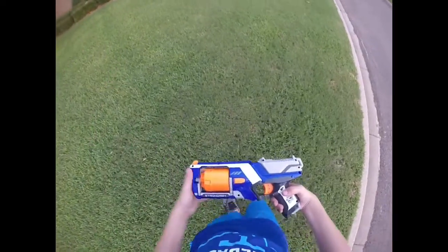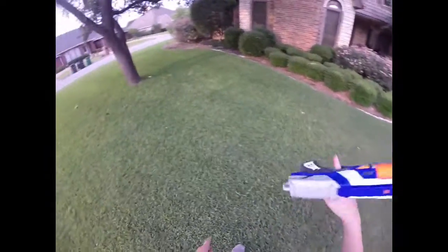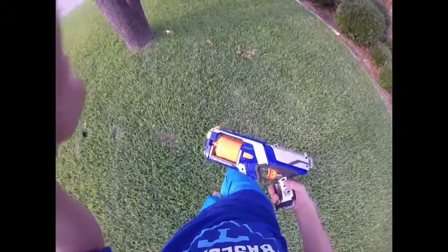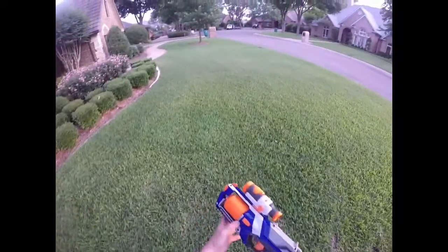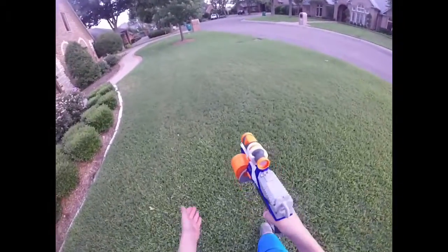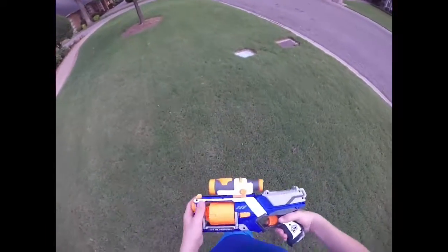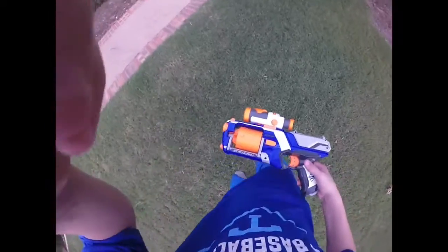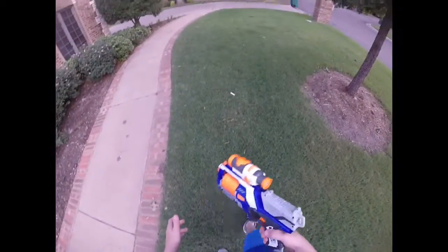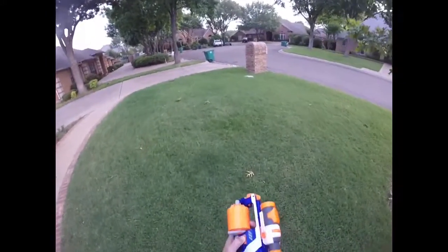I definitely prefer this. I might take a Hammer Shot over it, but I really like it and I'd definitely pick one up. For indoor wars, this thing will wreck. You might do better with two Hammer Shots, but I really like the six-round cylinder. For modders out there, just remove the dart posts and you can use stefans and slugs with it. This is my overall honest review, and as I mentioned in my Dual Strike mod guide, Nerf and More is moving workshops.